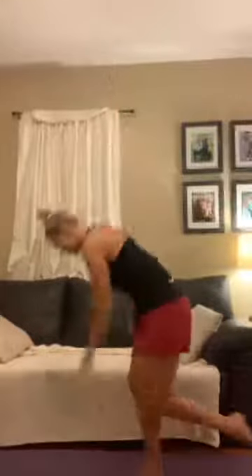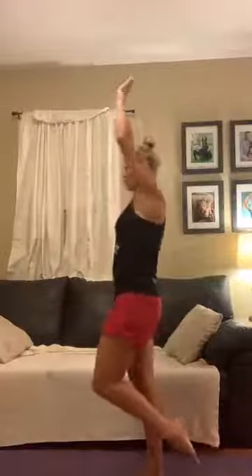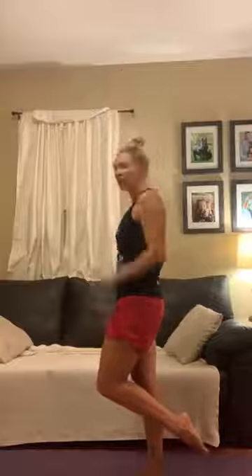Let's try that on the other side. One, two, three, four, one more, and five. Good job. Now we're going to come to our static stretches. The first one is sitting down — couch, coffee table, chair, anything you can sit on. We're going to do the figure four stretch.